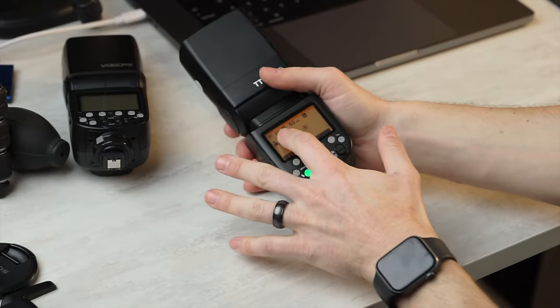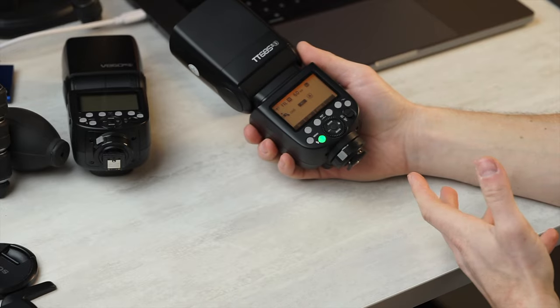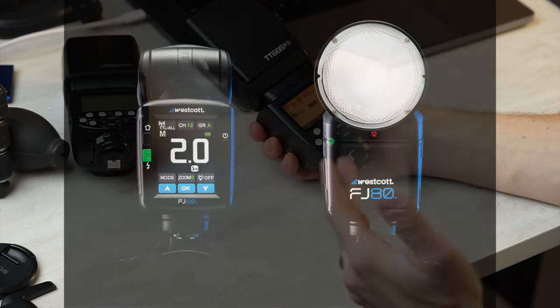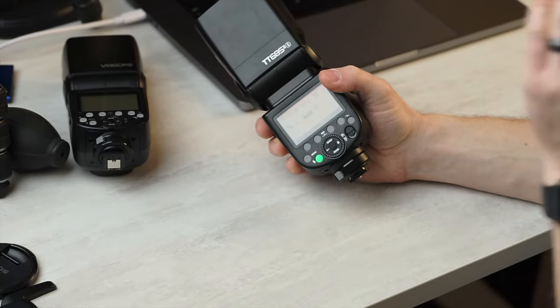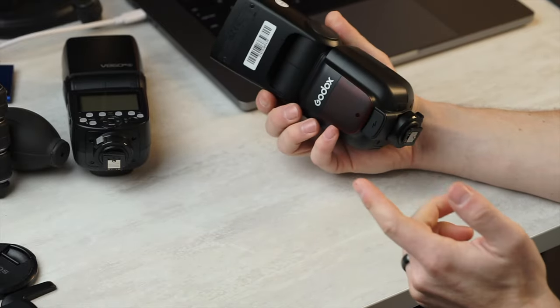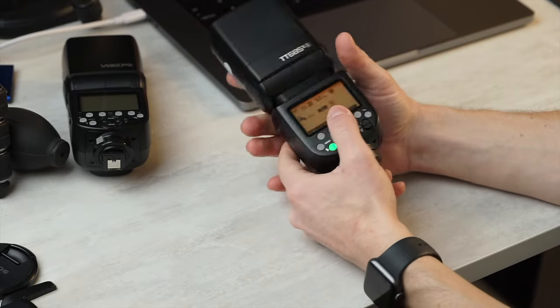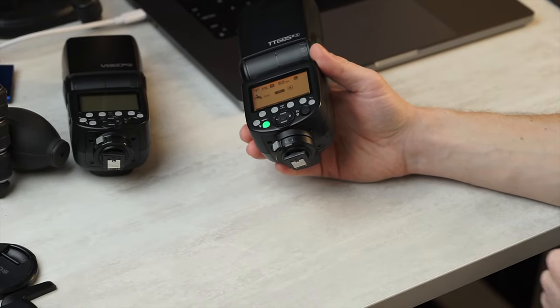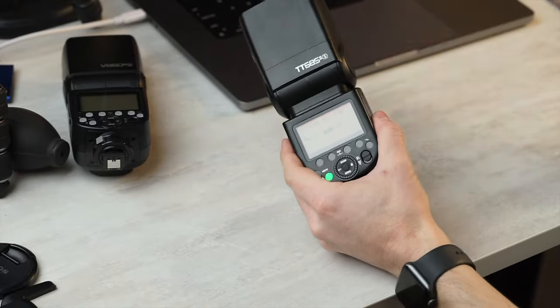We have the improved user interface. It's not the fancy touchscreen super intuitive design that we see on stuff like Profoto and Westcott, so we're not 100% winning there. We've got that lean-back head, which is super convenient for bouncing. There is no modeling light or video light. Got the quick-lock foot. You can go down to 1/256 power — the old version only did 1/128, so that's an advantage.